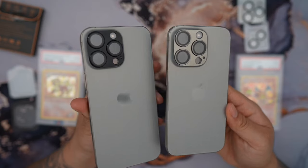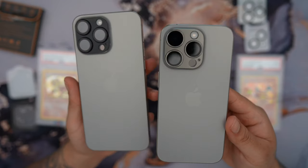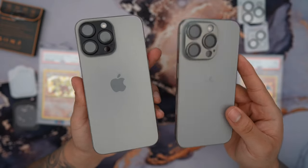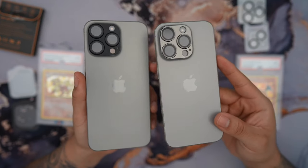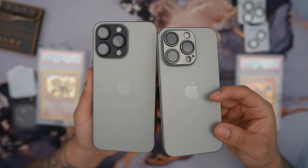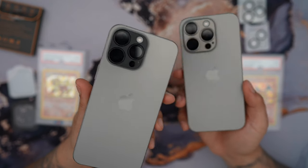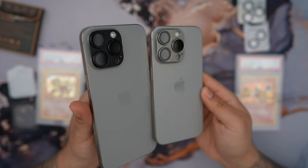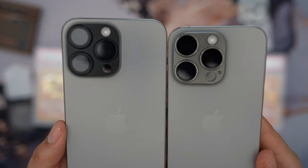I highly recommend the 10C aluminum alloy tempered glass camera lens protector if you're looking for the best option for its premium quality, slimness, and durability. Let me remind you, I personally don't think you need a camera lens protector, but if you want to ensure your camera lens doesn't get scratched or damaged, it's not a bad idea to add extra protection. Spending money on accessories that help protect the phone, even a little bit, I think is really worth it. Let me know what you think, like and subscribe, and thanks so much for watching.